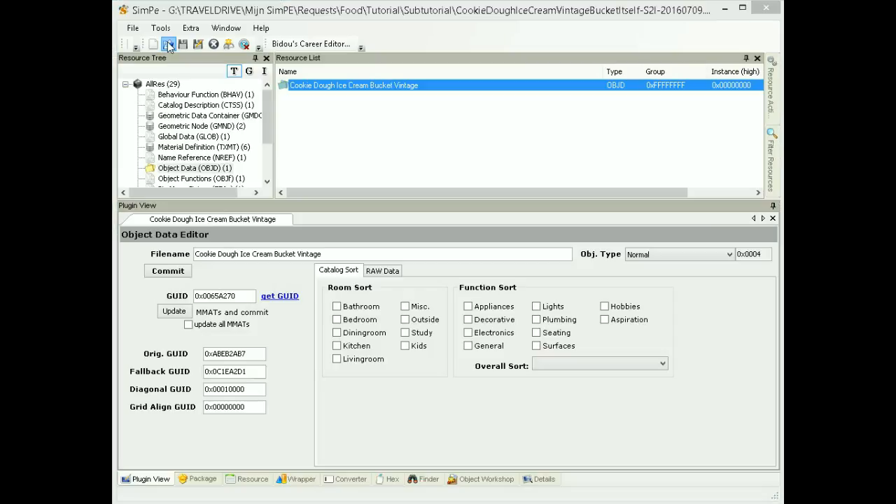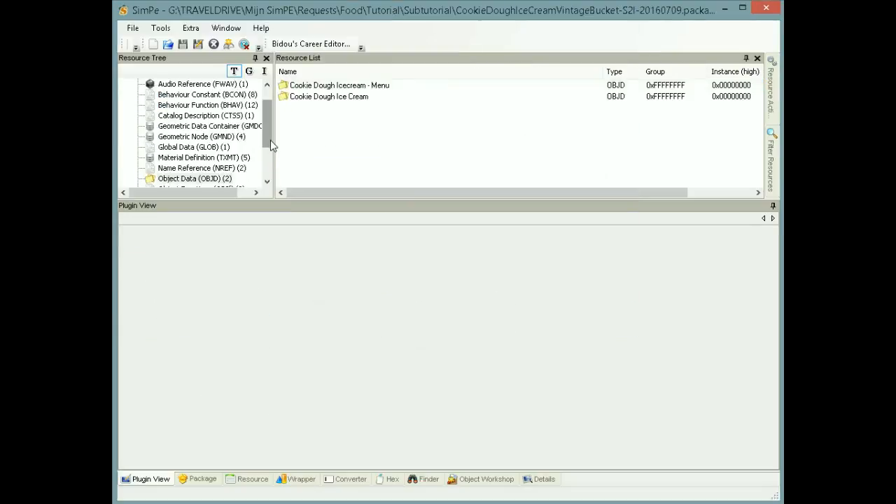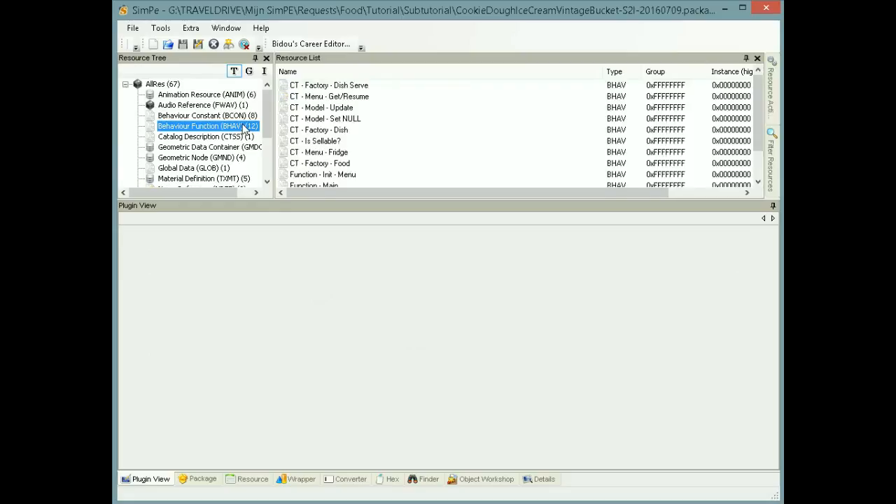Then you open the ice cream. And now I'm going to show you where to find the git to change. It's in CT Factory Dish Serve for the bucket and CT Factory Dish for the custom plate.